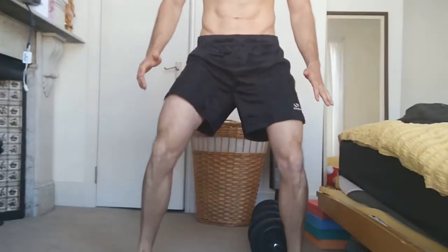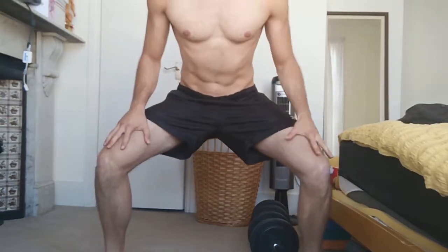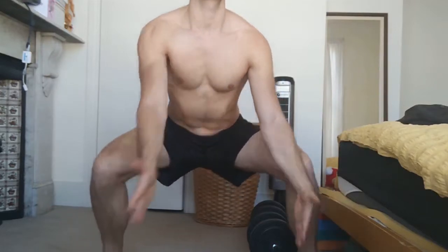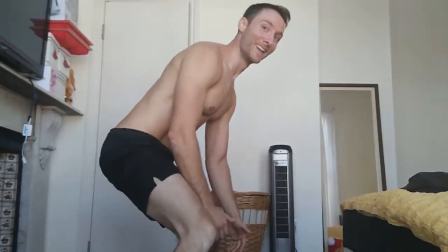The next exercise is the sumo squat. Sumo meaning you're going to be wide stance — kind of sumo squat position, squatting. Actually, this is a good stretch to do before you actually do your leg exercises. Shoulder blades back, back straight. It's a good stretch to begin with.